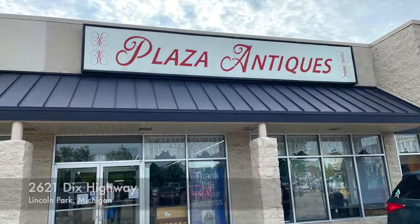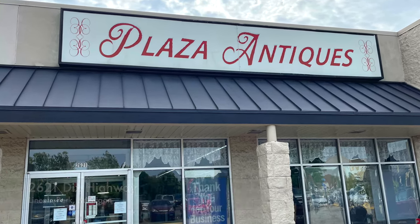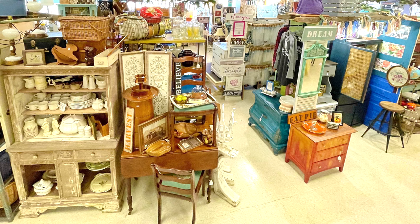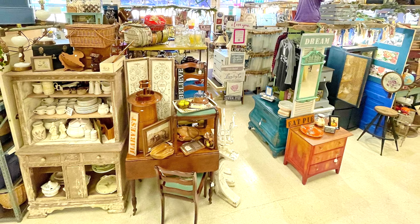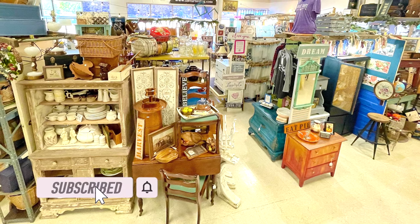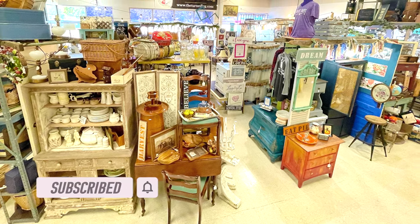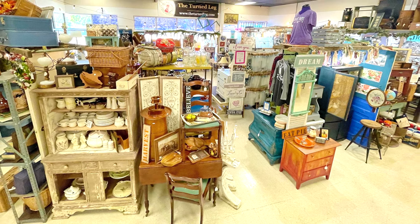Hello, I'm Christina from The Turned Leg. I love to salvage, repurpose, and create, and help others to do the same. Today I'm at my booth at Plaza Antiques and Collectibles Mall in Lincoln Park, Michigan. I have grown my booth space to now over 1,300 square feet. I really only have the exterior walls — my booth does not have any other walls except the displays I have built — and I'm always trying to add a little more character to my space. Today I'm going to be using salvage materials to add some interest to my booth and give me more room to hang stuff.